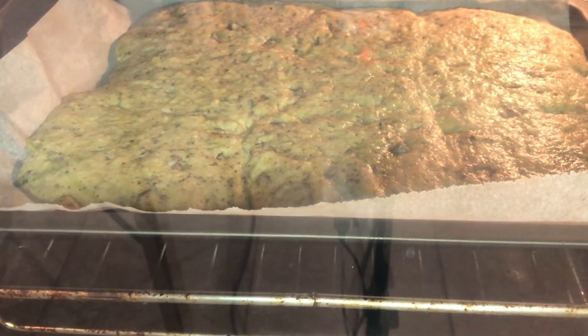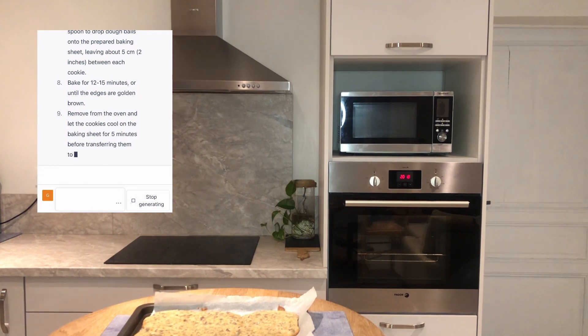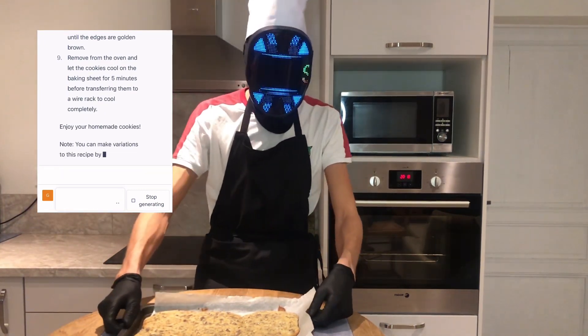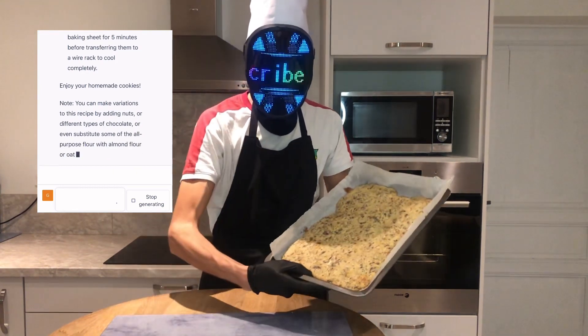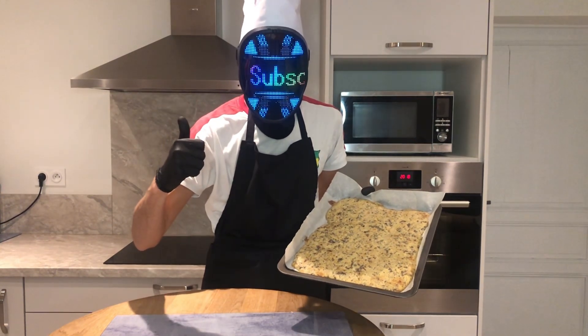And there you have it — your cookies are now ready to be enjoyed. I hope you enjoyed this video and learned something new about using AI in cooking. Feel free to leave comments to let me know what you thought of the recipe and if you have any suggestions for future videos. Thank you for watching and see you next time.